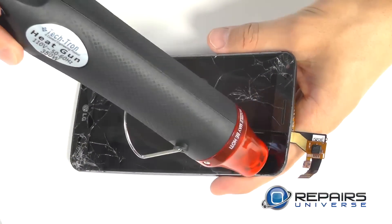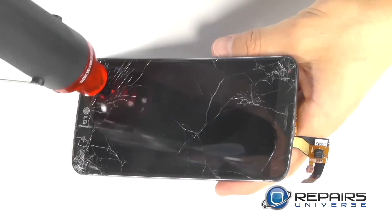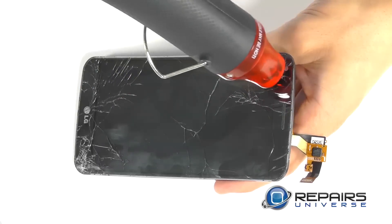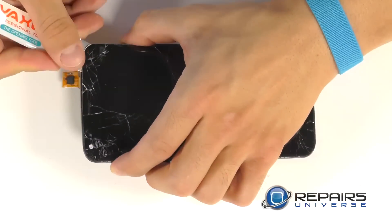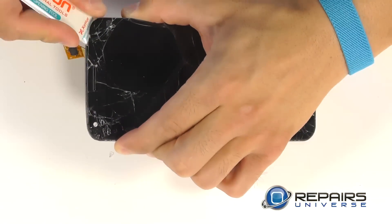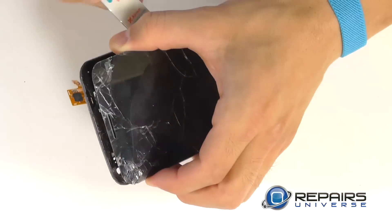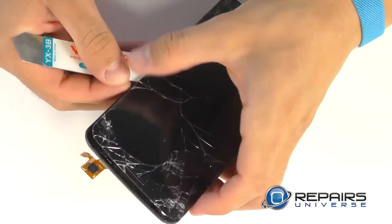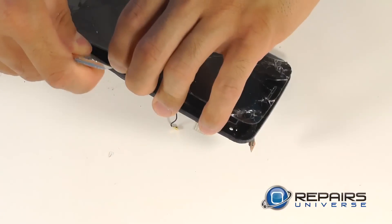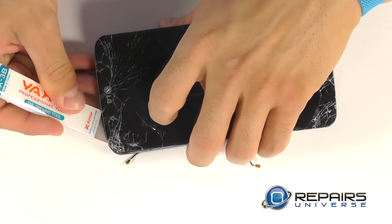Now we can bring in the heat gun or blow dryer to soften up the adhesive that's securing the display assembly to our framework. One to two minutes should suffice. With our adhesive softened up, we can now go in with our pry tool and begin the separation of our display assembly from the framework, working ourselves around the perimeter and using the continued heat gun or blow dryer as necessary. With a little bit of patience, the separation is just a matter of time.